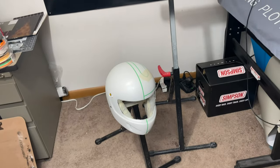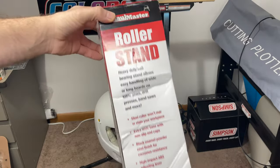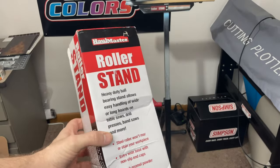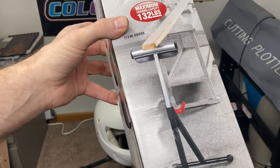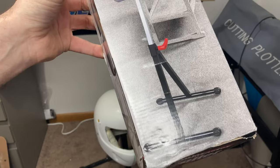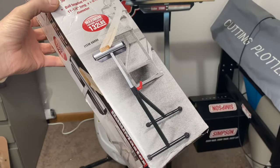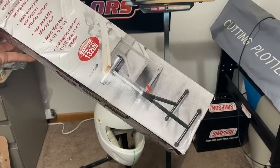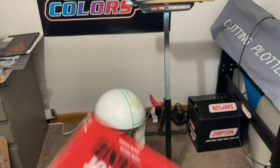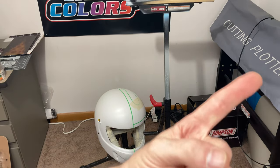It makes a little display stand — you could paint those legs up and have a cool little helmet display. That's all I really had for you today. Once again, this is just a Harbor Freight roller stand, under $20, with a lot of great uses. Hope you enjoyed, hope this was helpful, and till next time, keep those brushes stroking.